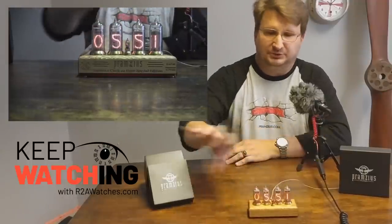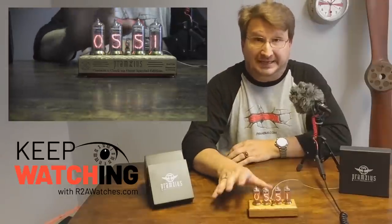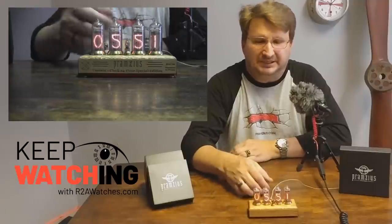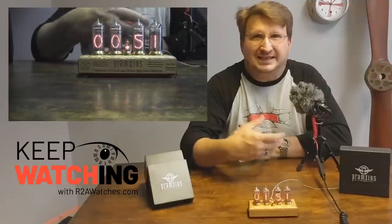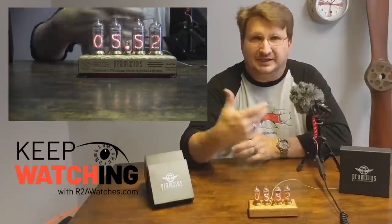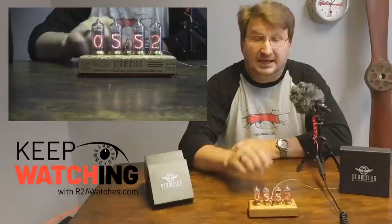You can see some that have multiple tubes doing different kinds of things — boards that are full of them. They're not made anymore; well, actually there was one company trying to revive it. But they were made in the 50s and 60s. Think of this as the first effort at a digital display prior to when we actually had what we have as digital displays today.